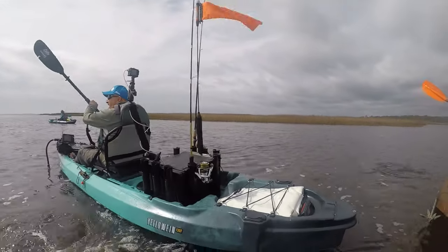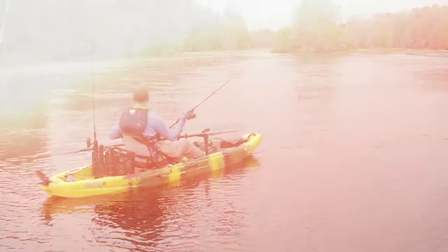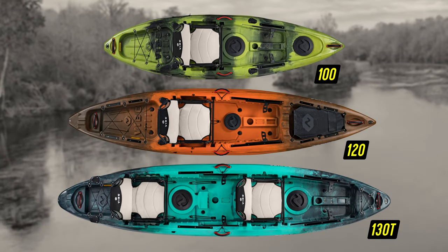So grab your gear, your 130T, and chase down that next big catch. Simply escape and share the journey with the Yellowfin series from Vibe, available in 10-foot, 12-foot, and 13-foot tandem models.